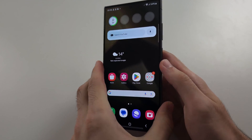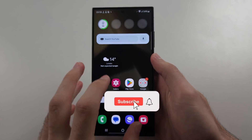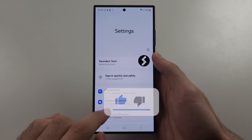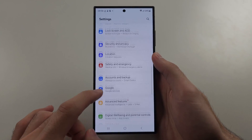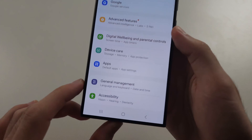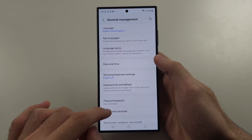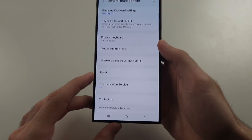To fix internet not working on the S24 Ultra, the first solution is to open Settings and scroll all the way down until you see General Management. Scroll down again and select Reset.